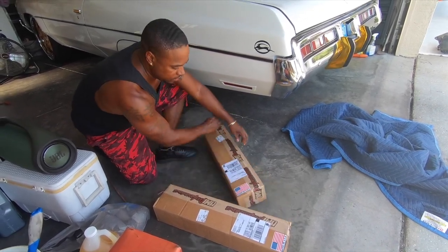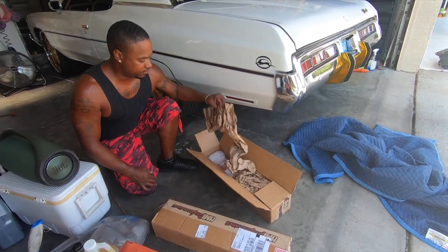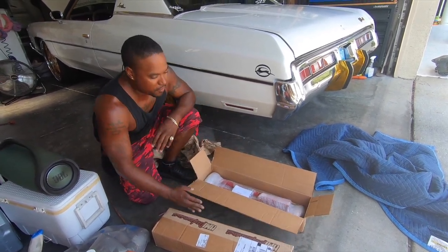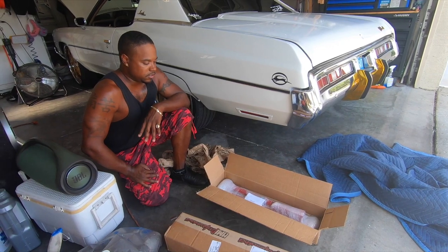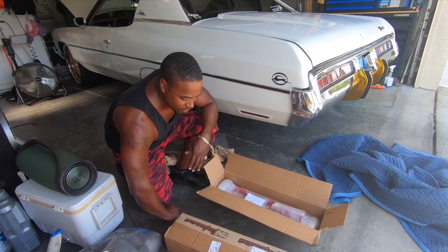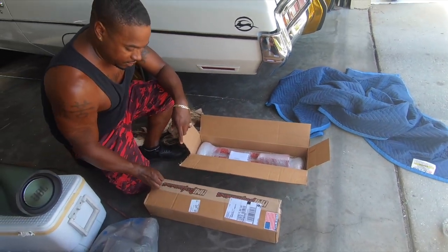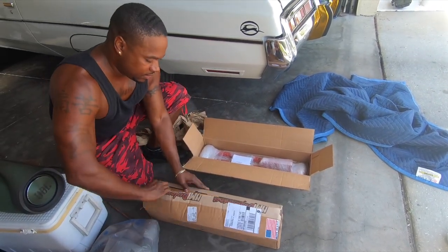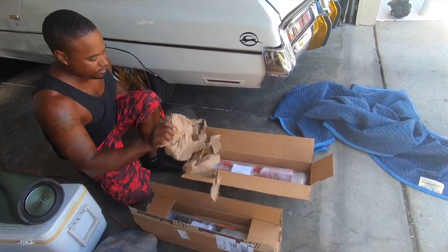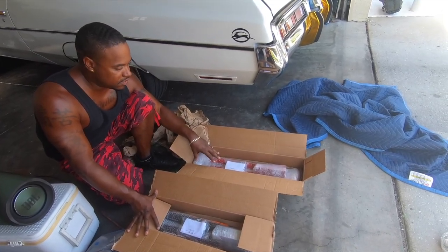I got so frustrated with the whole situation — after two months I canceled and got my money back for the red ones. I ordered some black ones, which I thought were coming from a different company, and that took another three months. For whatever reason, they still sent me both, so now I got an extra set — probably gonna sell that to my homeboy.